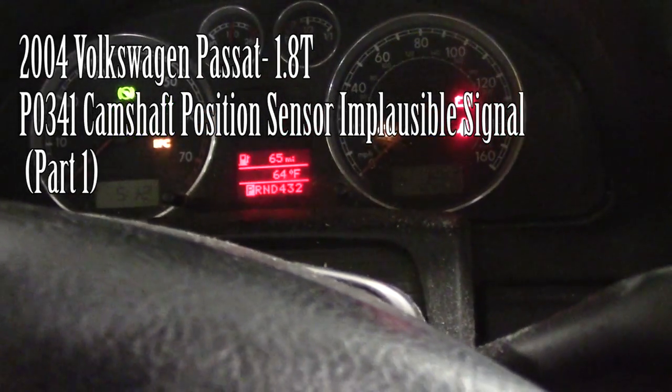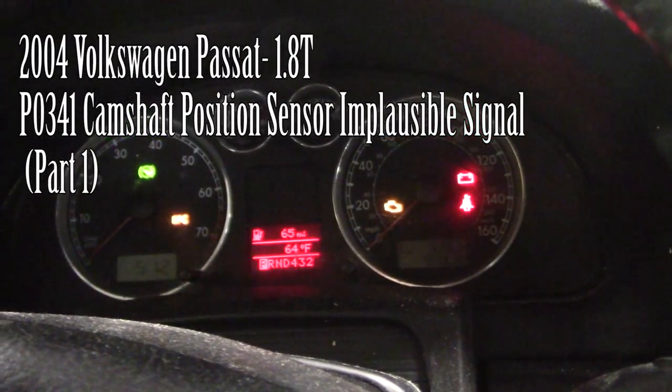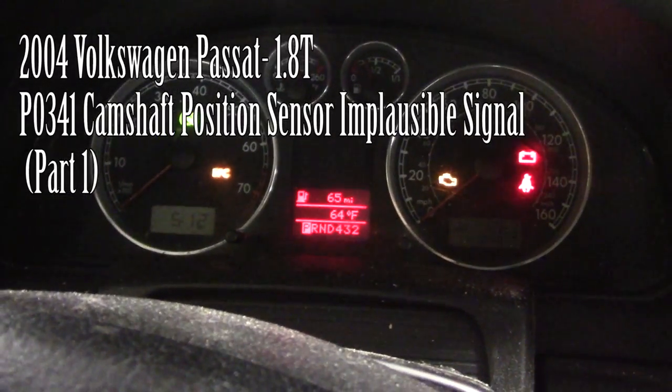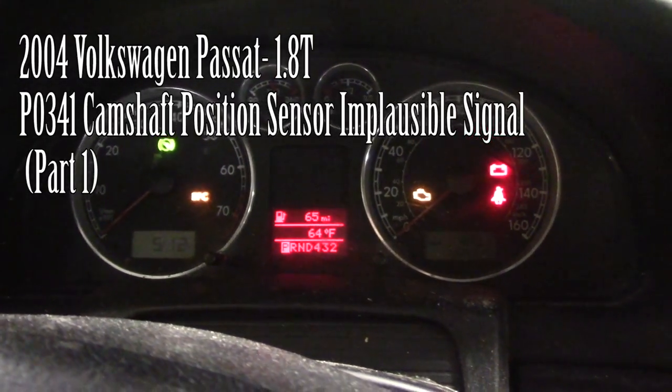Working on a 2004 Volkswagen Passat with a 1.8 turbo. Customer complaint is a check engine light and an extended crank. Let me crank it over for you — it takes multiple attempts to start.